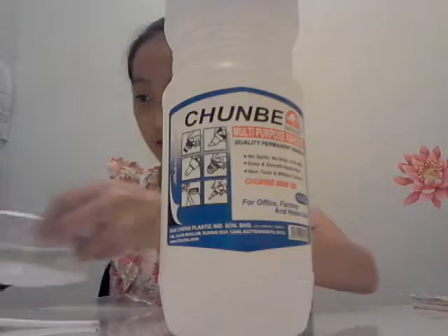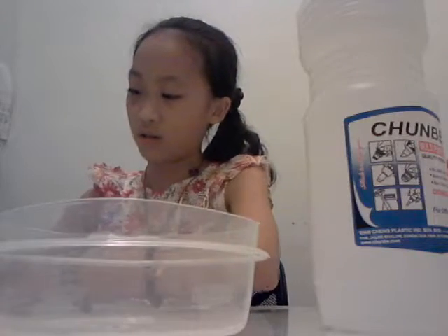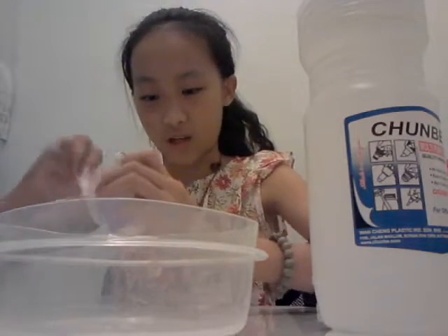You're gonna need some warm water in a container. So I'm gonna take out the slime.